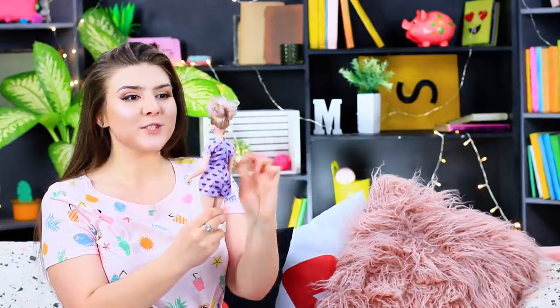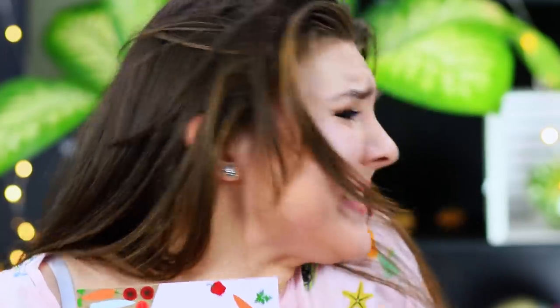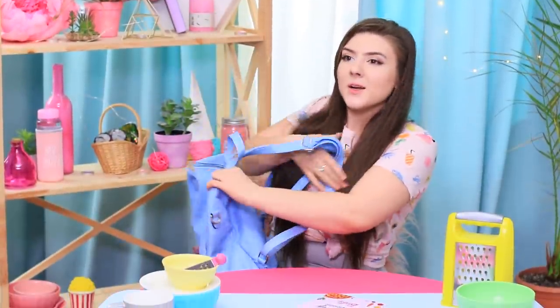Rosie absolutely loves Barbies! Steve is a real friend — he gives Rosie a certificate for cooking classes: How to Cook Like Barbie! Classes have already started, hurry up! And Steve will look after your dolls. Rosie made it just in time!